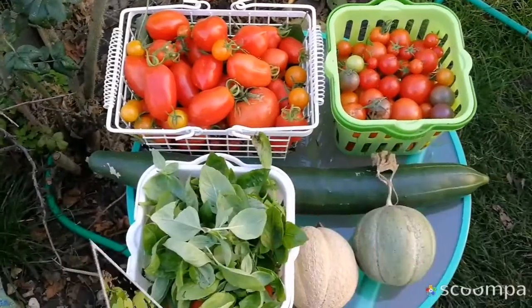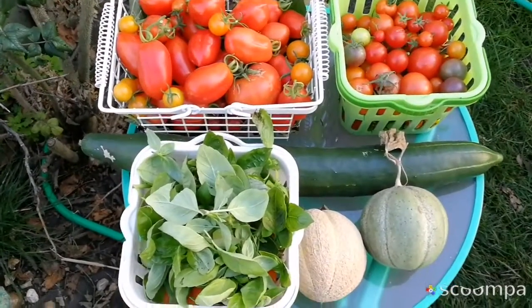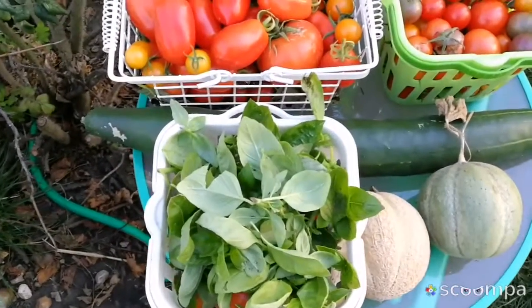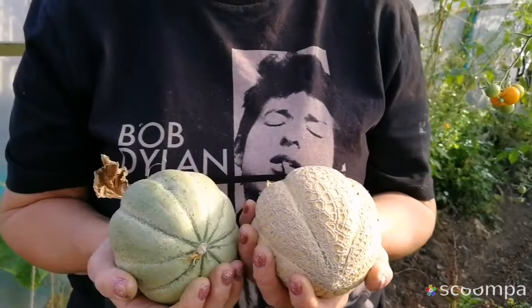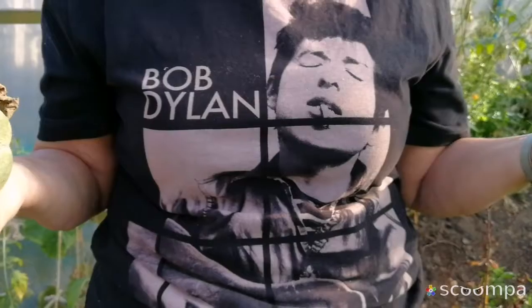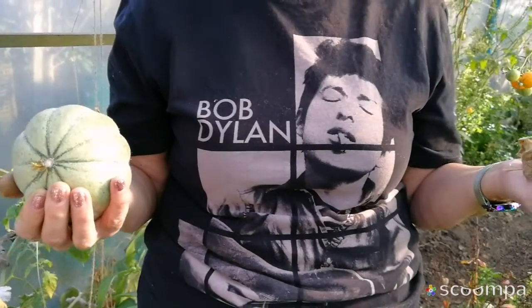We have now a harvest of Bob Melon, Bob Melon, and basil. So you were a fan of the Bob Melons. What have you done to my puppy? Oh my god, I had no idea.